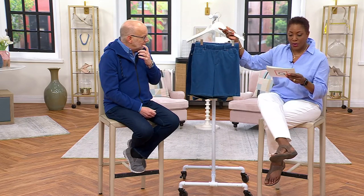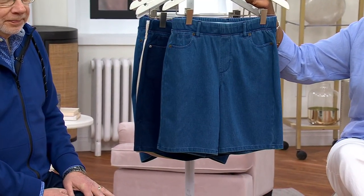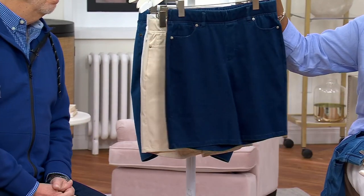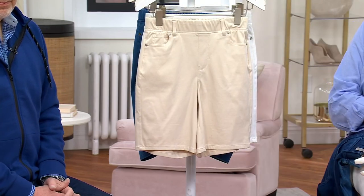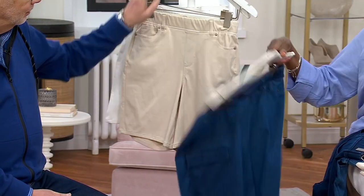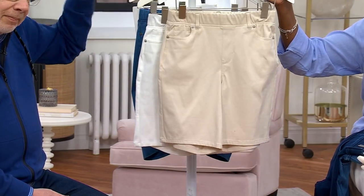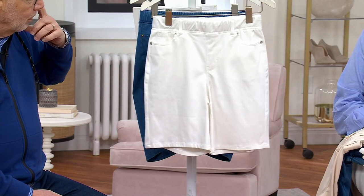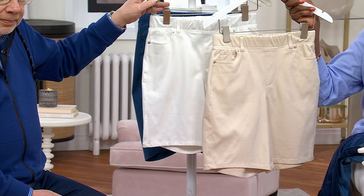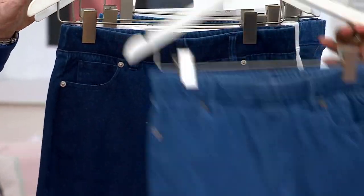They come in petite, regular, or adaptive. This is your medium wash — that's the mid-tone of denim. We have them in dark wash, and we also offer light wash and the adaptive. We have stone khaki, and then we also have white. So two denim washes, white — which is the most limited — your khaki, and your adaptive choice.